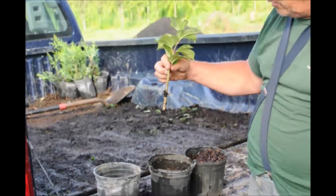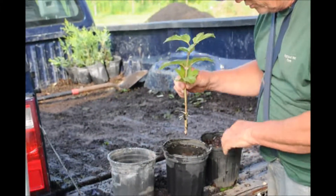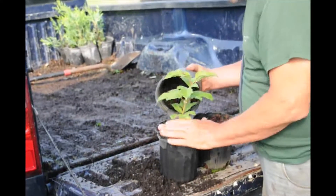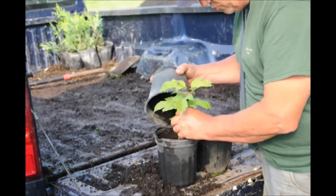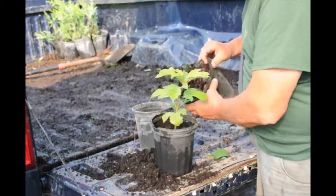See, it has formed little tiny roots, and it has a lot of nodes right here for more roots that it's going to form. So we'll put this back in and let it grow some more, but it won't be long and it'll be fully rooted out.